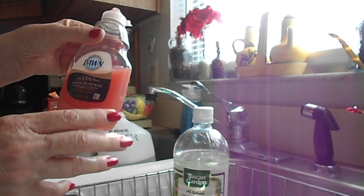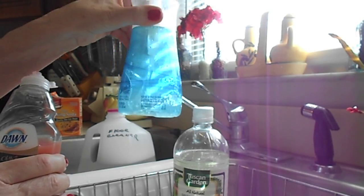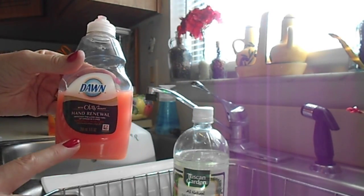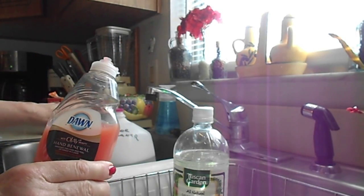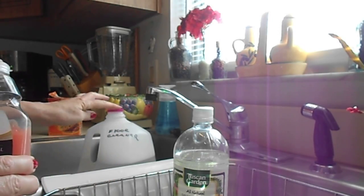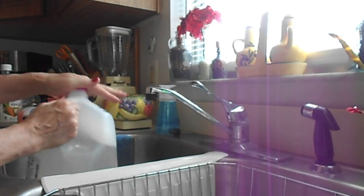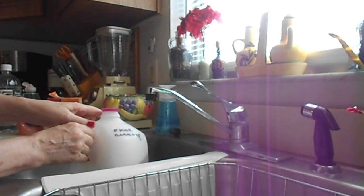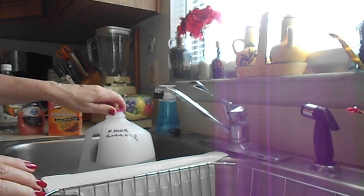You're supposed to use blue Dawn dish soap because it looks like Windex — I love these by the way. You use one tablespoon of Dawn and pour it in. I use almost a whole tablespoon. Then I put the cap on and just shake it up. It doesn't explode like a volcano anymore.